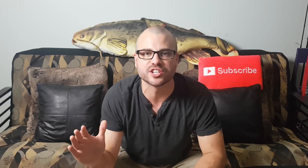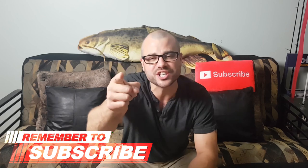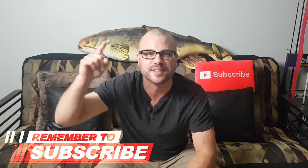So go back to the basics, keep it natural, follow these tips and you just might catch yourself some more finicky walleye. That's the seven secrets to catching more finicky walleye. If you found this video helpful, do me a favor — smash that like button, make sure you're subscribed. See you next week.